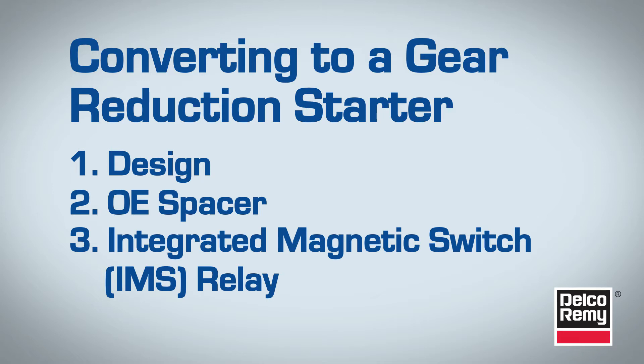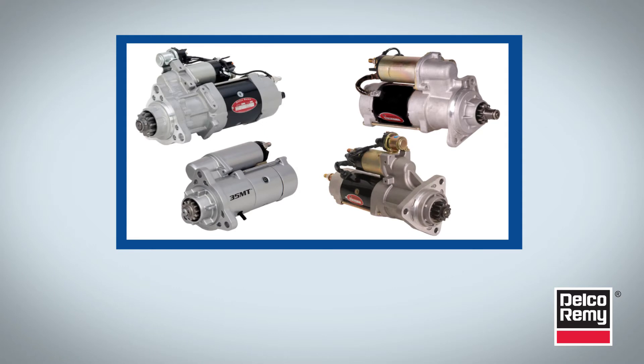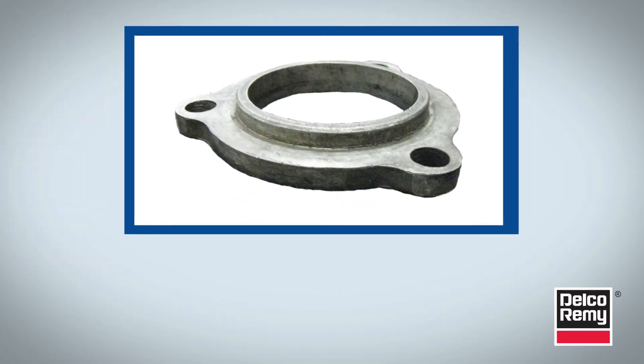A gear reduction starter may appear different by design. For example, the Delco Remy 29MT, 35MT, 38MT, and 39MT all incorporate a noseless design and don't include a cone around the starter drive. Despite this design difference, these starters are completely interchangeable with straight drive nose style starters.